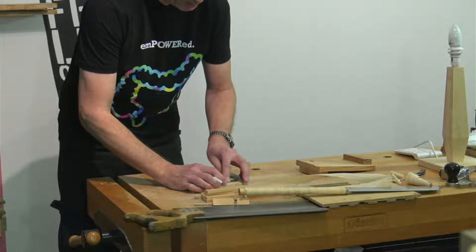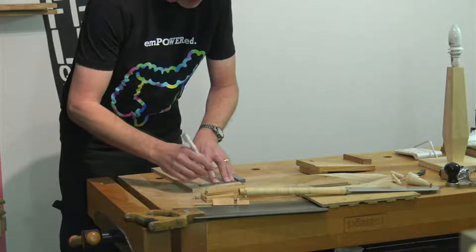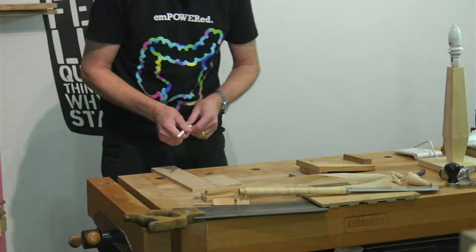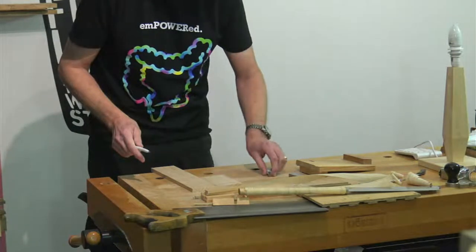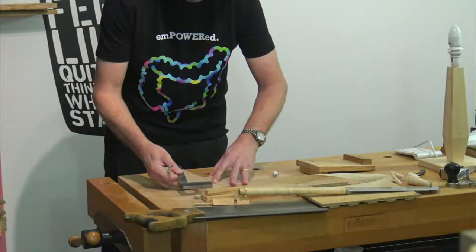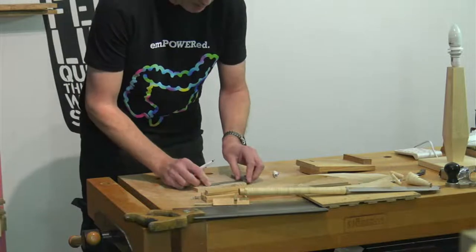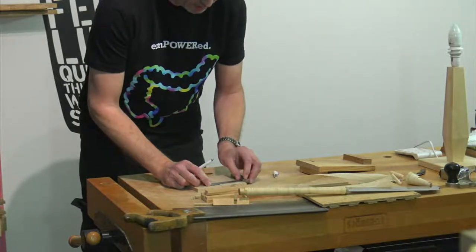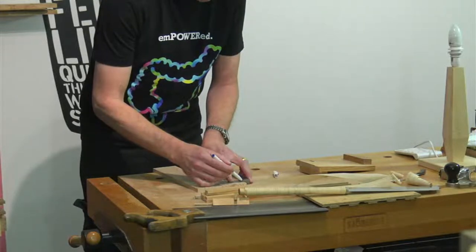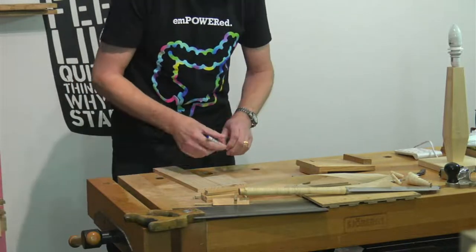Do any of you subscribe to Furniture and Cabinet Making? I have mine through today and I've got an article in there this time. I've read a couple of editions but never subscribed — maybe I should. They have e-magazines or paper copies; they've changed the format and the paper copies are very smart but quite a bit more expensive.